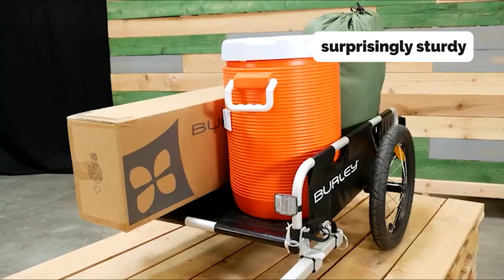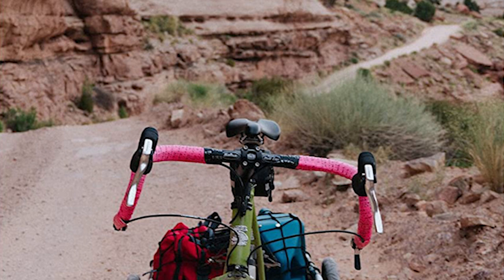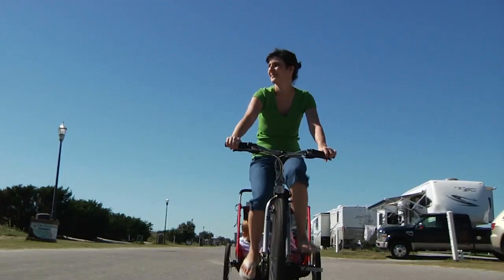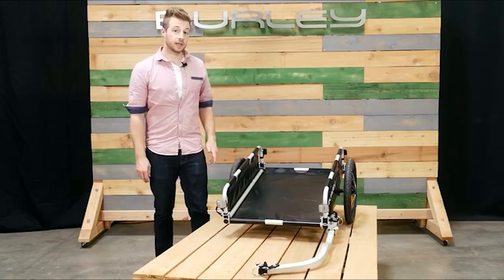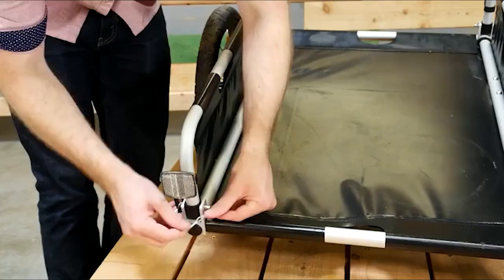The flap is surprisingly sturdy with welded joints. The trailer folds flat for easy transport and has a convenient two-wheel design that keeps it upright and stable. The trailer also folds down quickly, making it easy to store. The front wheel swivels for easy control, and it has a large 16-inch front wheel that slows the trailer down when you hit bumps in the road. In our tests, we built the trailer over a 26-inch bike and found the weight distribution and balance to be perfect.